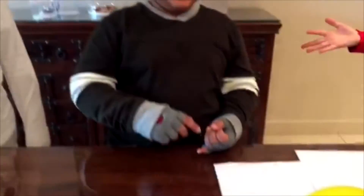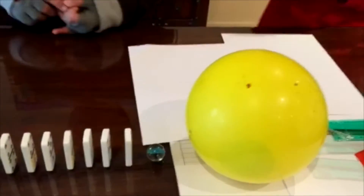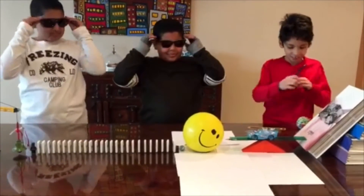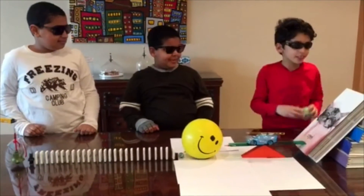What we're going to do is pop a balloon, ring a bell, and change color. Kids, don't try this at home. Allow us to demonstrate.